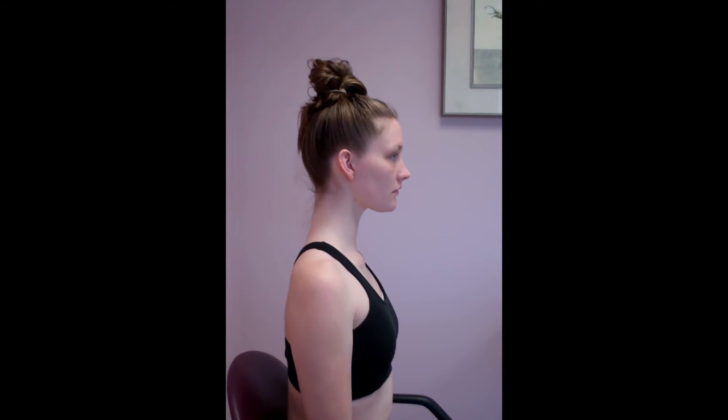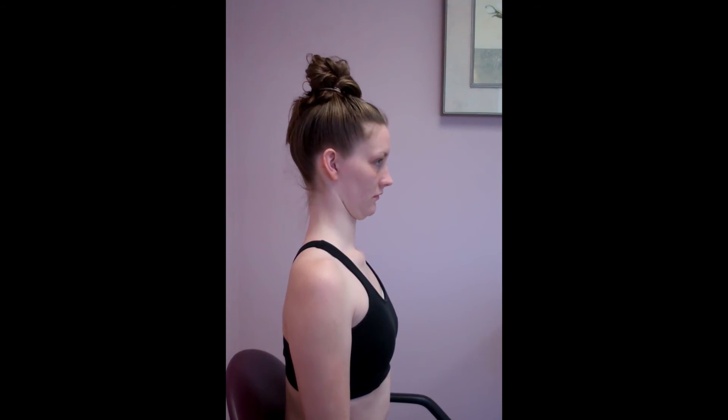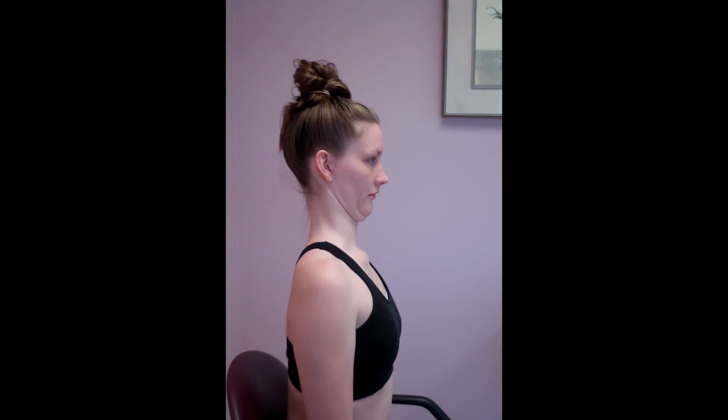So start practicing the soldier posture — 5 reps, 10 reps, 15 reps a day. Tell your friends to remind you to sit up straight, and the arthritis in your neck will start slowing way down, and basically put me out of a job.